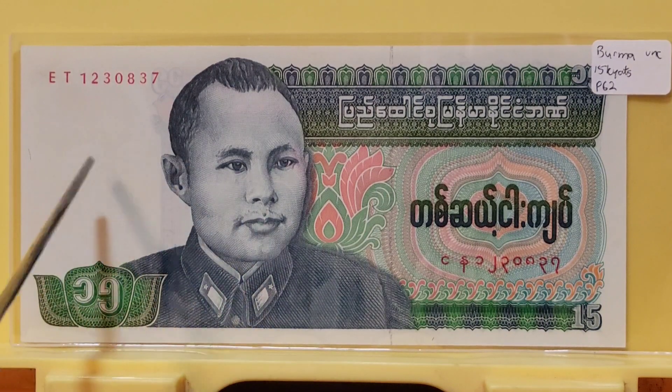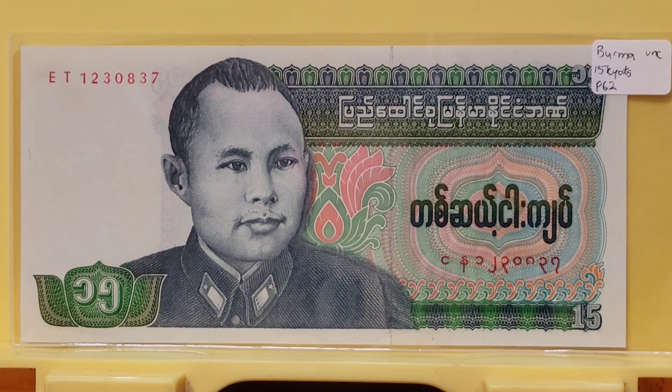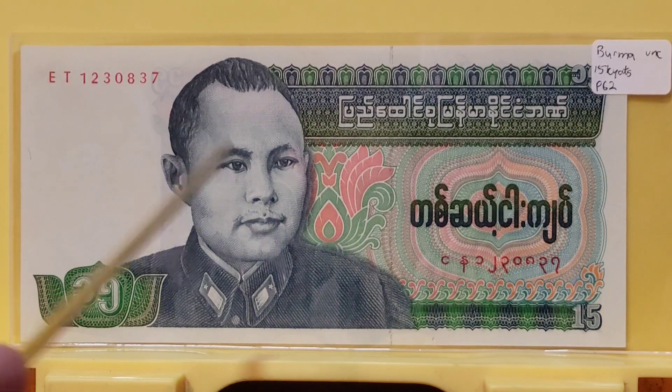The watermark is of Aung San himself, so you have a double face right there. There are UV-responsive fibers — whenever this note is held to a black light you can see some glowing. There are also red and blue silk fibers embedded in the paper.